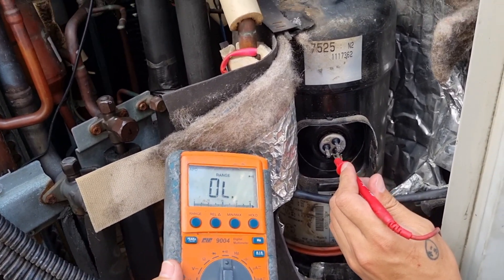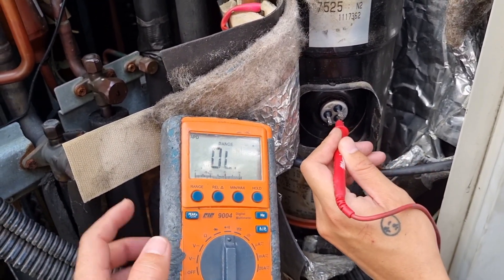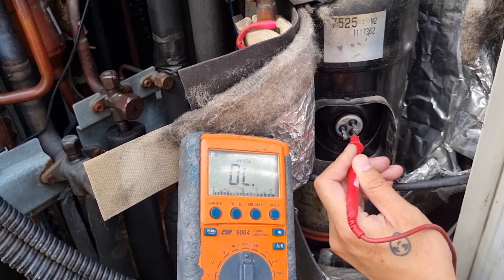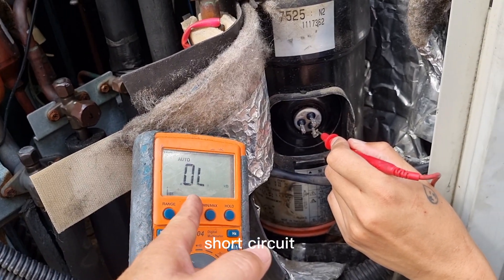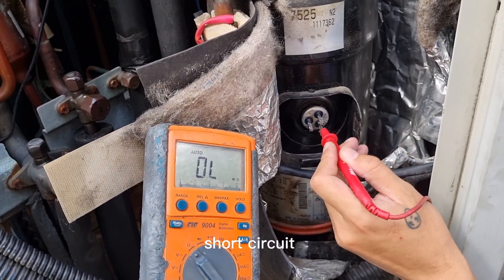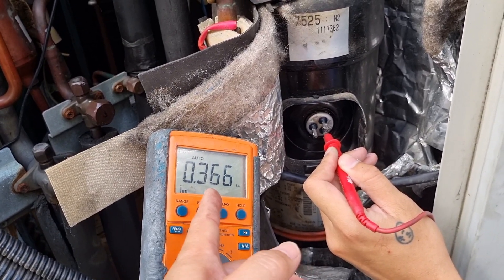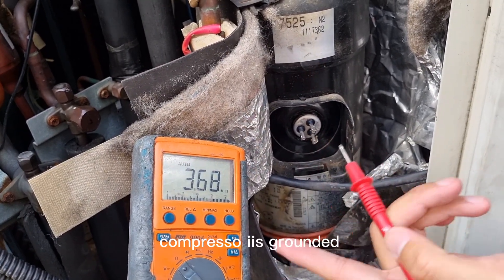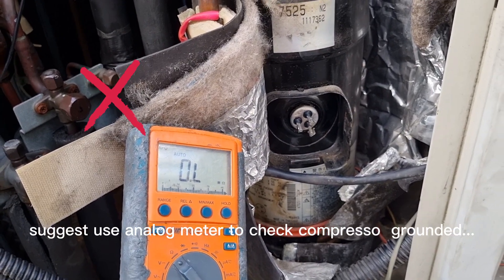We are doing a shotgun test — checking for a short. The coil is grounded. I strongly suggest using an analog meter to check; grounded is easy to detect.